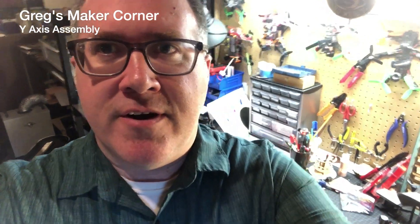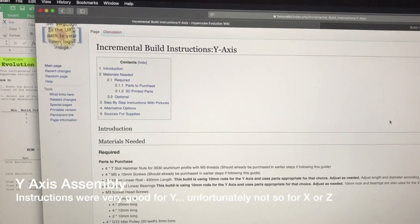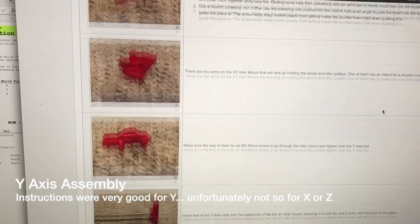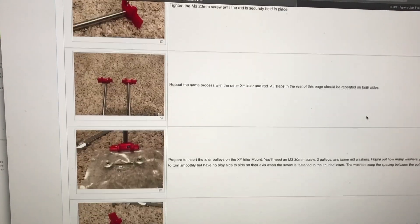Alright, today I'm going to be starting the Y axis first. I'm definitely going to try to get through the Y — that appears to be the first axis you want to work on based on the instructions. For the Y axis I'm going to attempt to follow the incremental build instructions on the Y axis on the website. It tells you the length of screws that you need and kind of how to position things, so I'm going to give this a shot and see if I can get through the instructions.